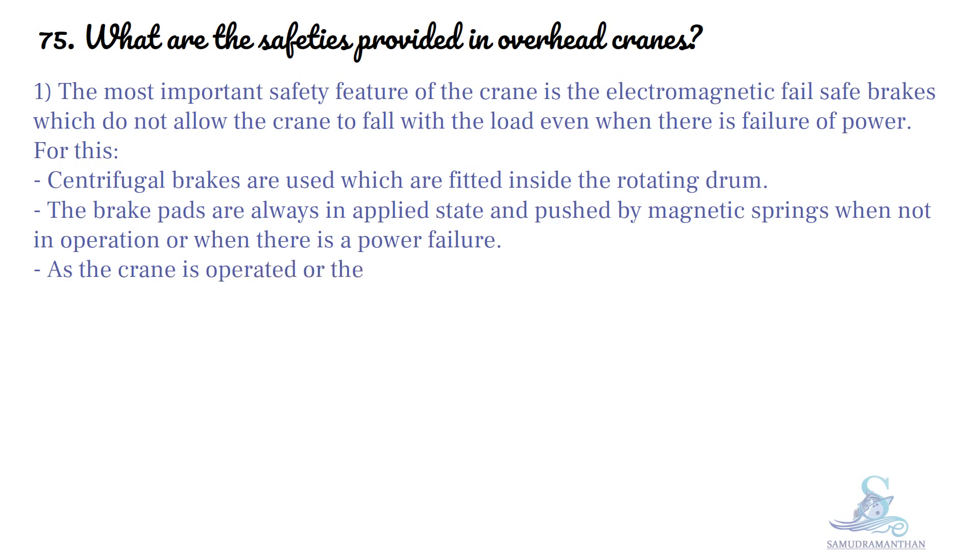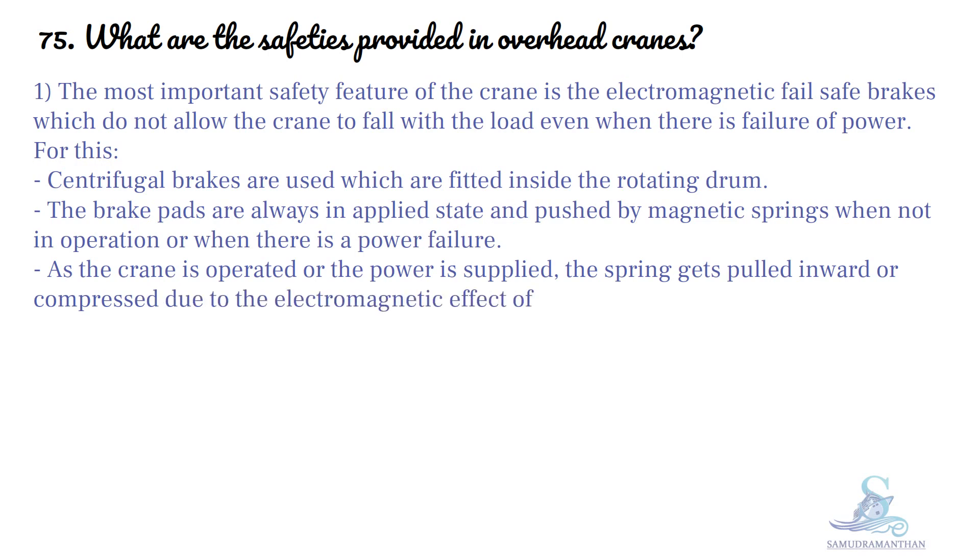As the crane is operated or the power is supplied, the spring gets pulled inward or compressed due to the electromagnetic effect of the current. This allows the crane to be operated normally.